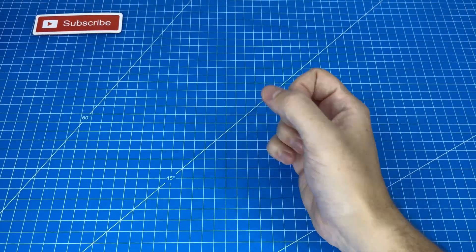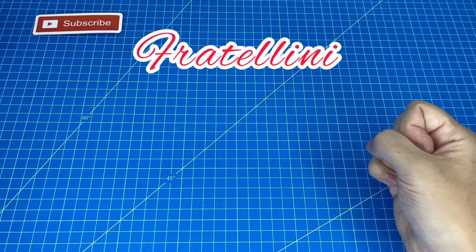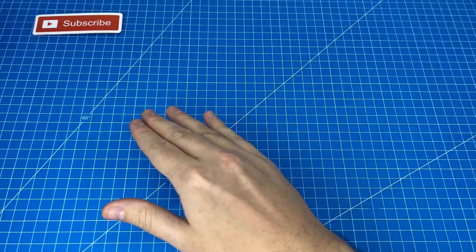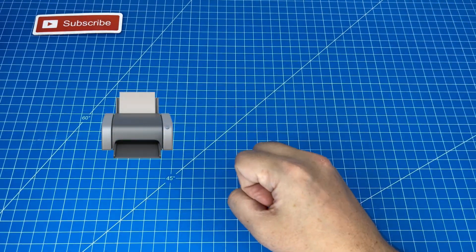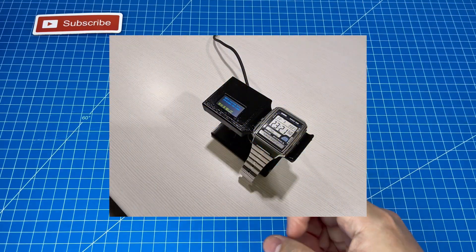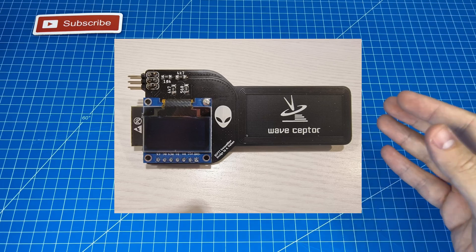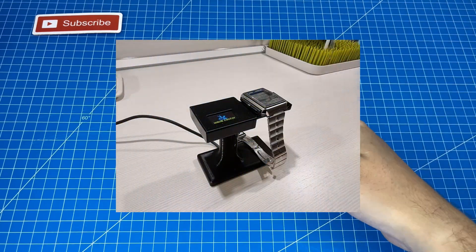This next solution also came from Fratellini, the awesome viewer who gave us this idea. He recommended an article on how to build a home transmitter using a 3D printer and Arduino. Here are some pictures — I don't actually have the parts to build this one myself but I found it extremely interesting. I'm going to leave the design files and instructions for you below, and thanks again Fratellini for your valuable contribution.